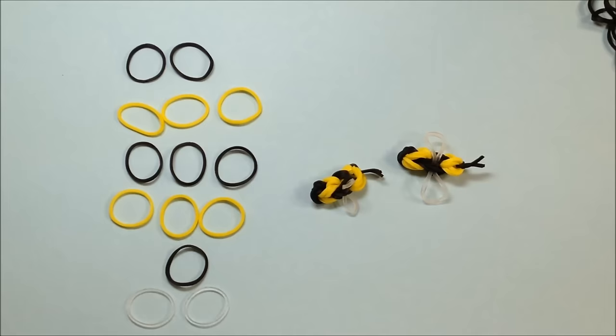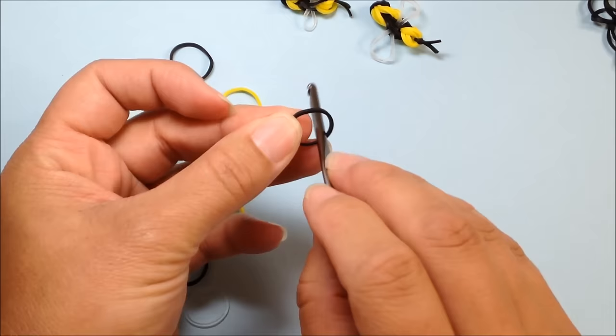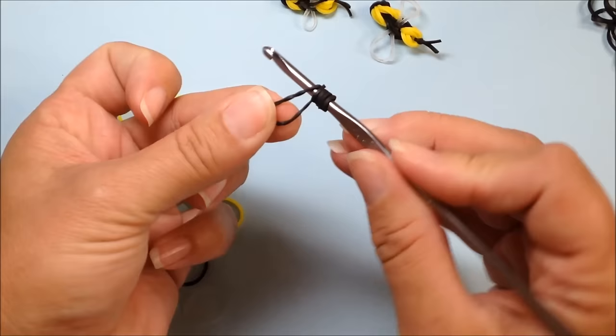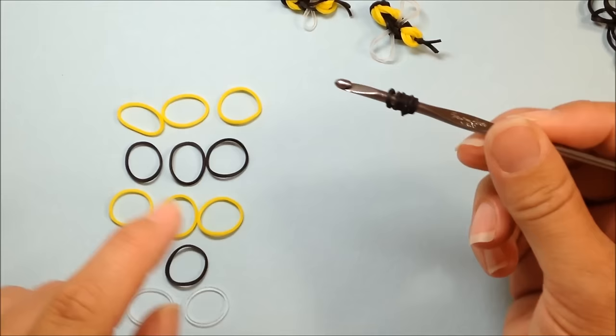Now let's begin this lesson by taking a single black band and wrapping it around our hook three times — one, two, and three — so it appears as there are three small black bands on your hook. Take another single black band, place it on your hook one, two, and three times, so it appears as there are three small black bands on your hook. Push those together slightly.